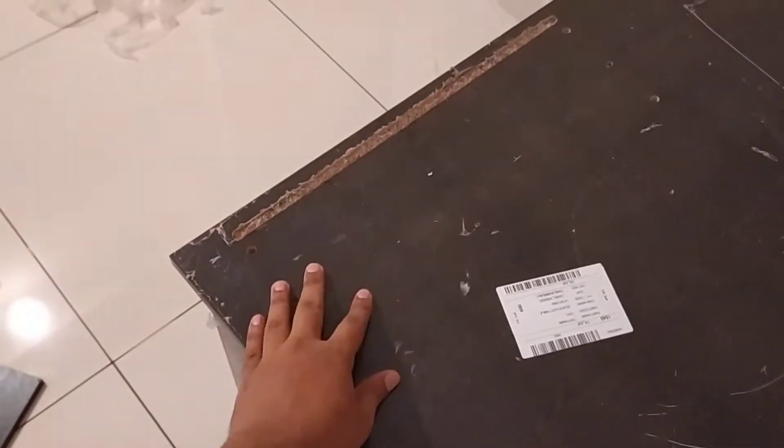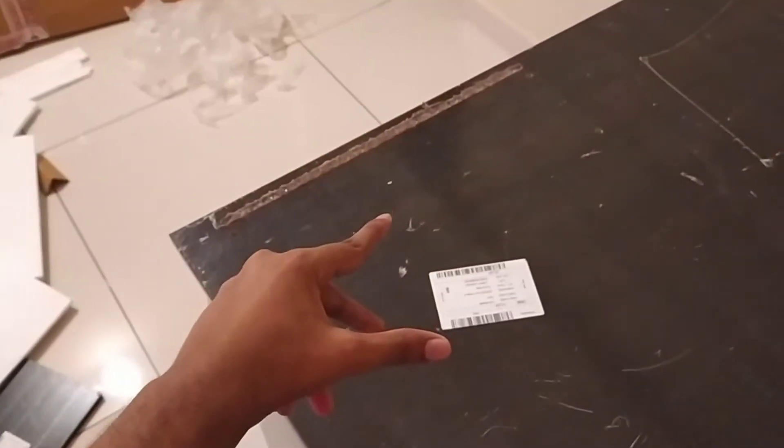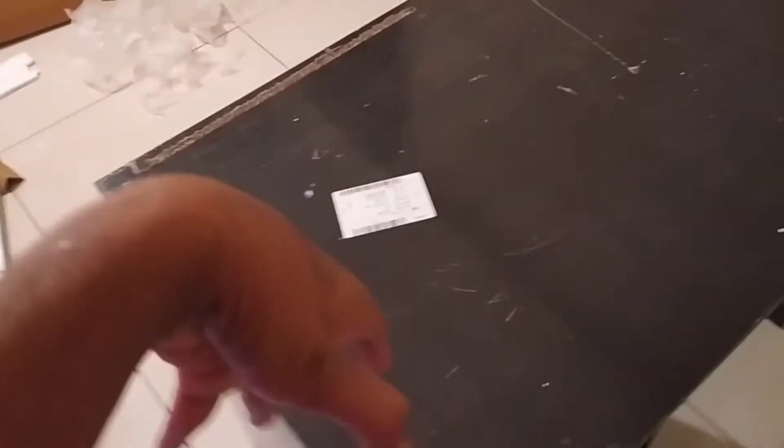It's day 3 and I'm basically done with the table. All that's left is to do this part, which is a small shelf. So let's get to it and then I'll start setting up my stuff on the table.